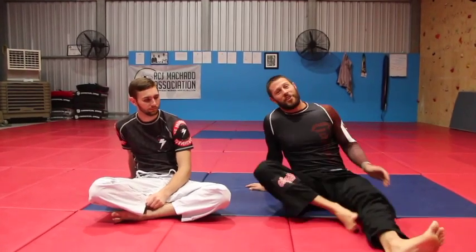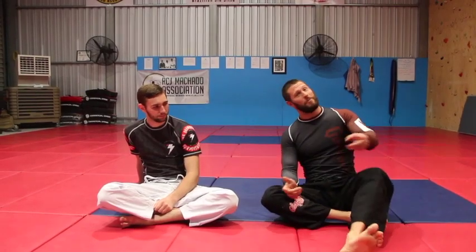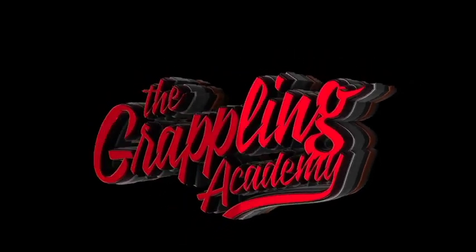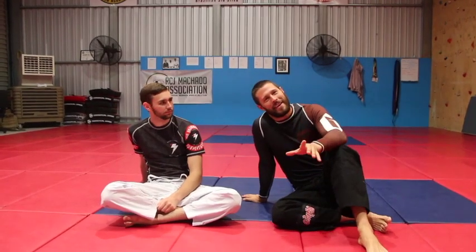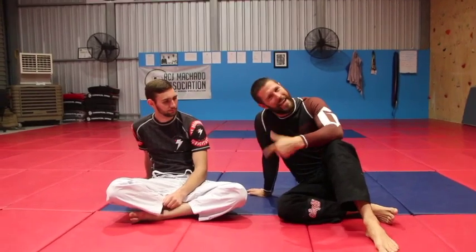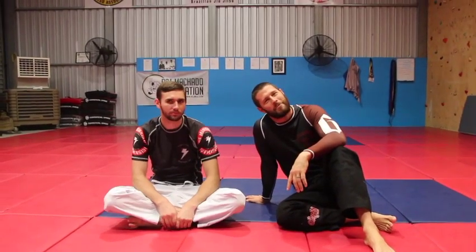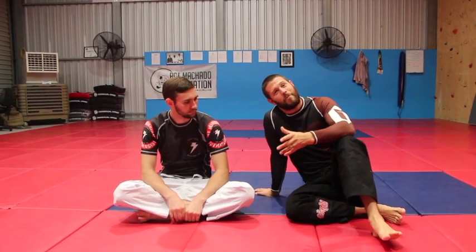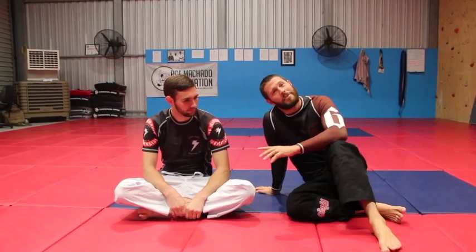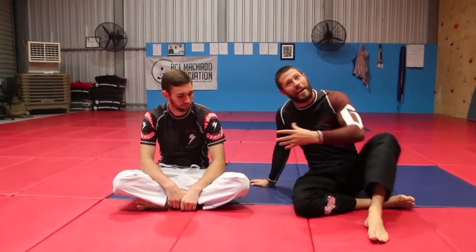Lanky guy BJJ tips — some things you need to know if you're a lanky guy or girl. Hey guys, Coach Tom here. I'm a pretty lanky guy. Kane, one of my blue belt students, is a pretty lanky guy. We're going to share some of our tips because when Kane walked into the academy, what he's good at right now is the exact same things that all lanky guys kind of get good at.